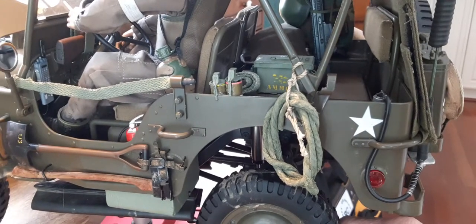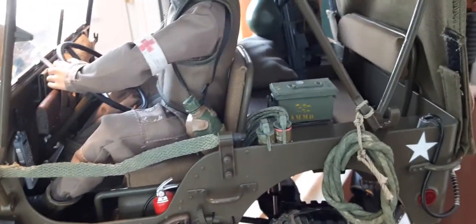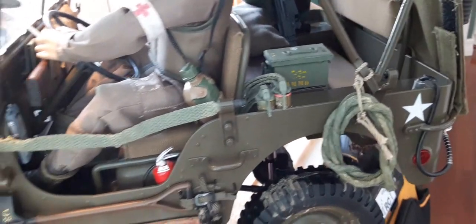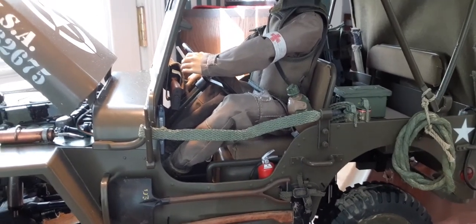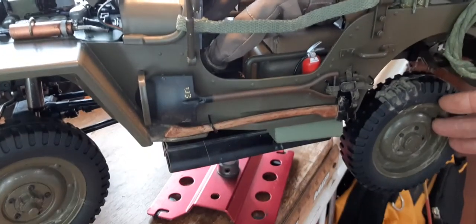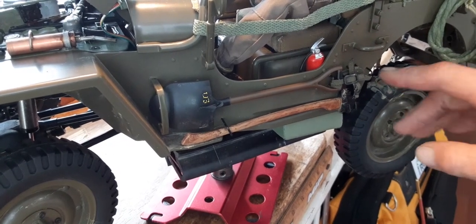The ammo box I made out of styrene. Smoke bombs, rope — all that stuff I just kind of made up. Again the door strap, fire extinguisher. My trusty driver — he was holding a cigarette which I kind of made. I detailed the tools out a little bit, made the handles look more like wood-grained rather than a plastic finish.